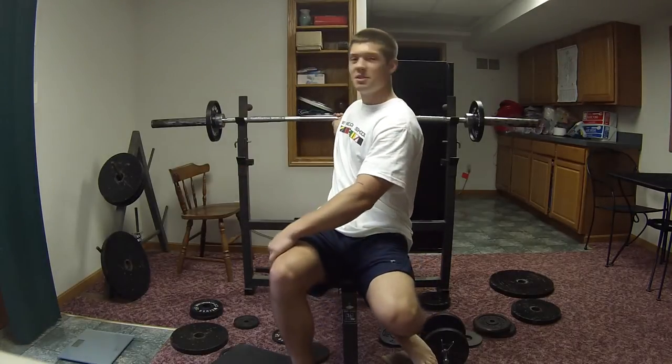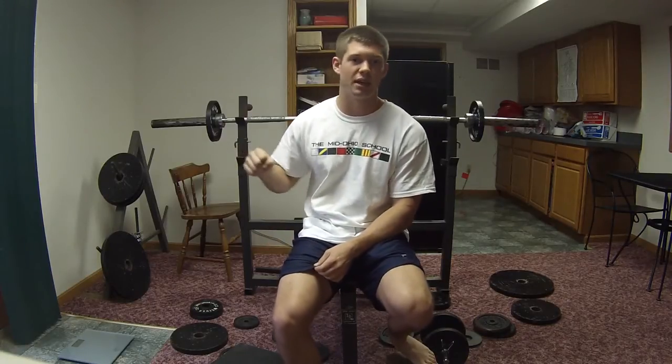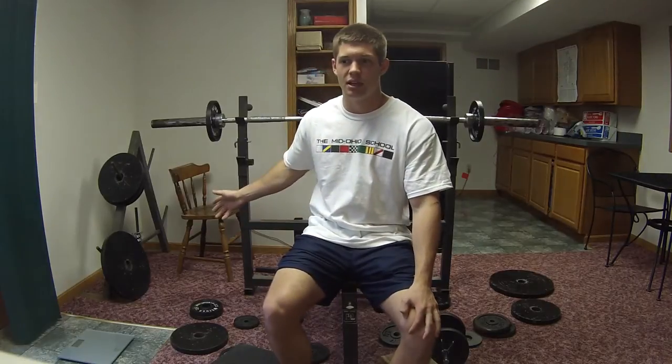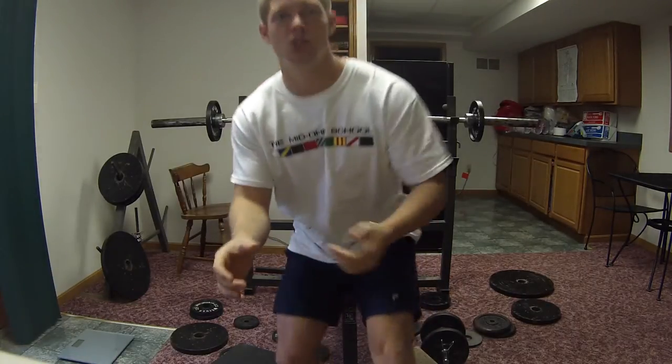Just using your one arm in the middle, and you have to stabilize and everything. I've only played around with this like one time in the past, so I put on a weight that I could handle. I was just playing around with it and it ended up being 65 pounds.